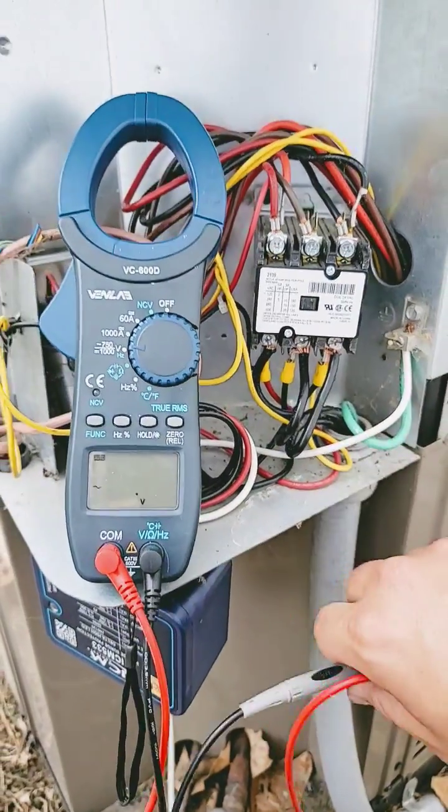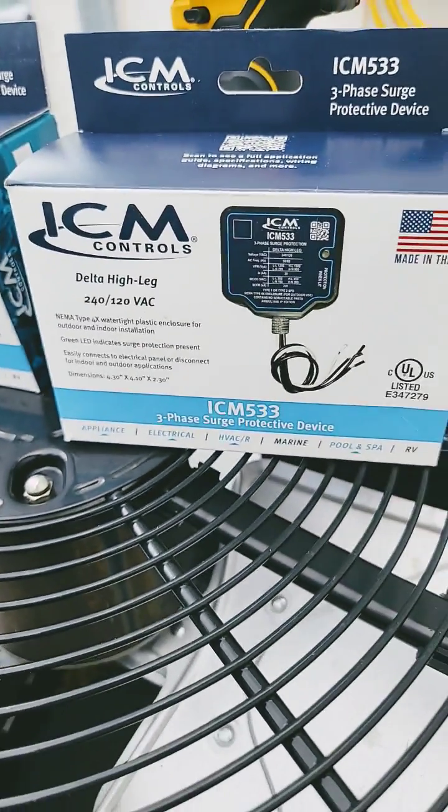So I have a high leg. That means I need the ICM 533. If you want to learn more, check out the install video I did — I put it down below for you to learn.